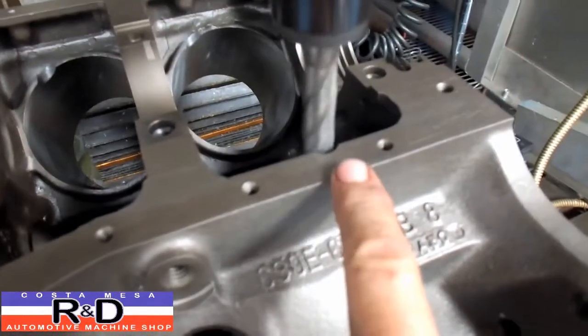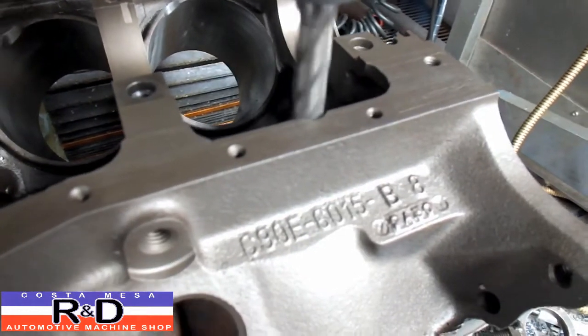We did have to travel over into the pan rail a little bit on this one here, but that's no big deal.